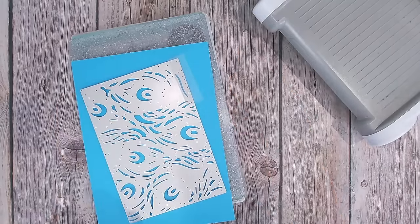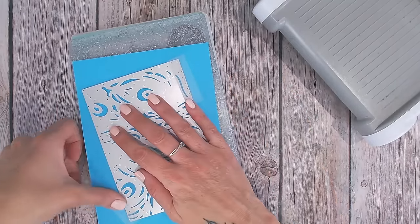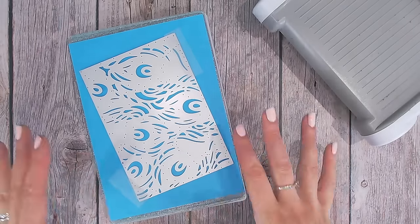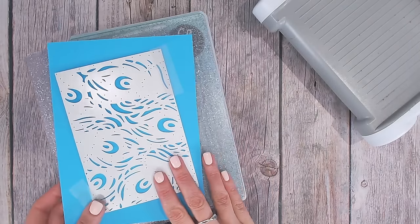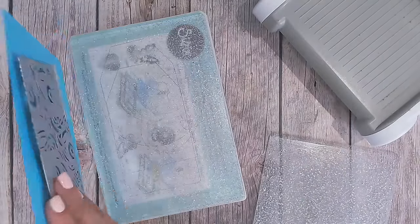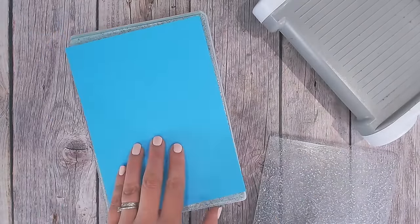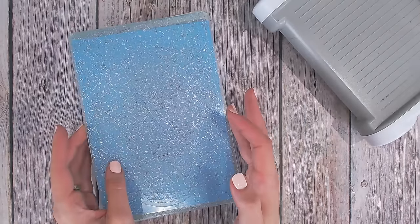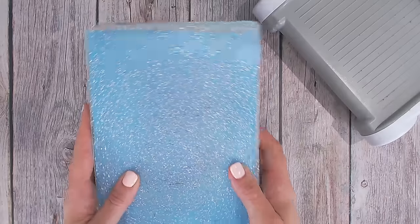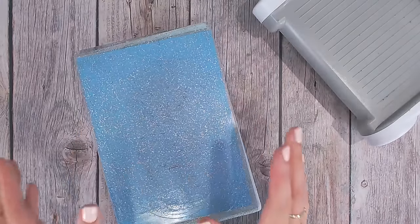Cutting with the die facing upwards makes a massive difference. If you're cutting downwards — so with the die this way and running that through — you are not going to get anywhere near as good a cut as if you turn it over so your paper is on top of your die and you cut this way. Then I just put one single clear plate on top and that's my sandwich and I run that through.